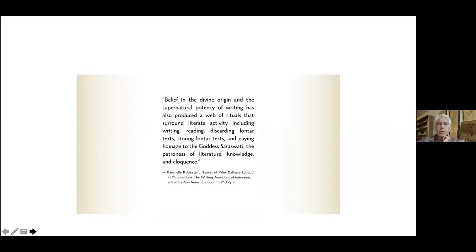Here's the point: many cultures believe that writing has a divine origin, because it can be used for illumination. Here's a quote from Rachelle Rubinstein's essay in the book: 'Belief in the divine origin and the supernatural potency of writing has also produced a web of rituals that surround literate activity in Bali' — including writing, reading, discarding lontar texts. Lontar is the palm leaf — I'll show you a lontar in a minute — storing lontar texts and paying homage to the goddess Saraswati, the patroness of literature, knowledge, and eloquence.